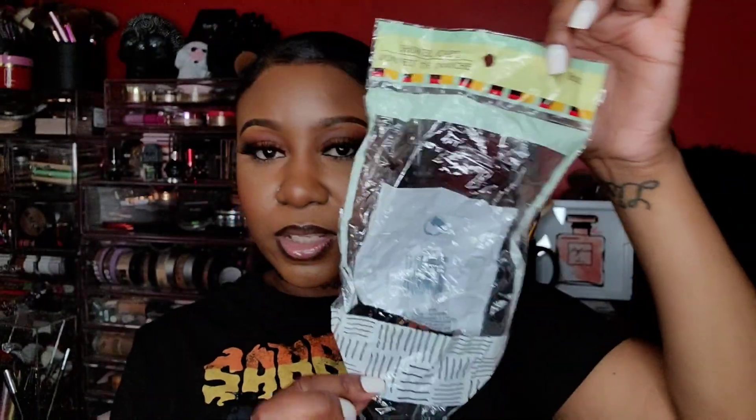I finished shower caps from Dollar Tree — you get eight in here. I also finished an eyebrow pencil from Benefit, the Precisely My Brow Pencil in number five — and it's gone. I love this pencil, it's just so expensive. I love when it goes on sale on Ulta. I need to start picking up two because it just makes your brows look so bomb.